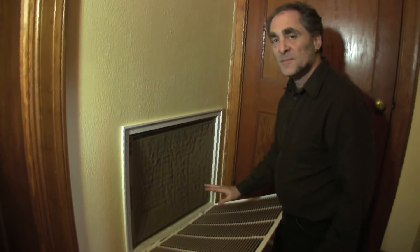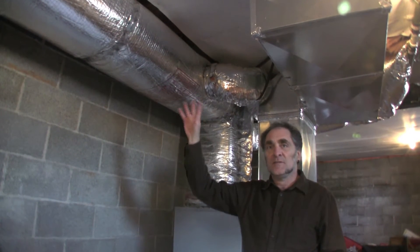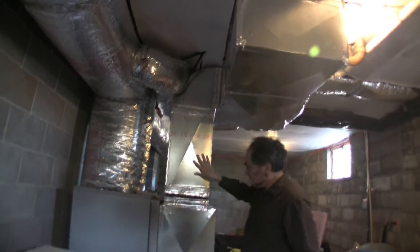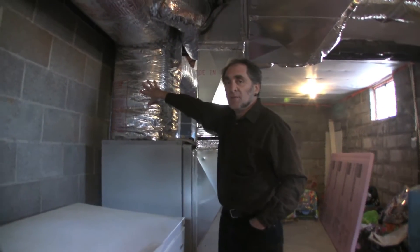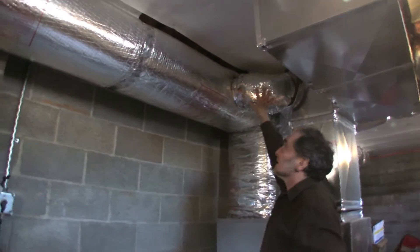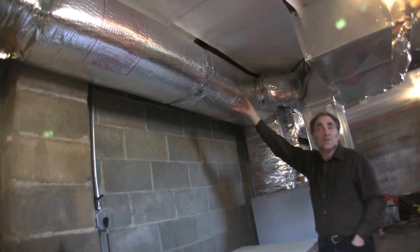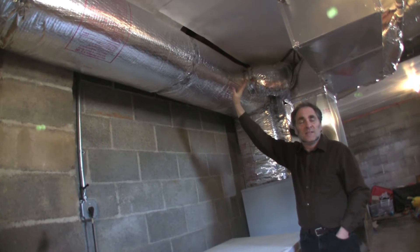This is why you want to keep your filter clean and replace it at least once a month if you use it regularly. From inside the house, the return grill is attached to what's called the return plenum. The air is sucked in through the grill and into the heat pump, where it's reheated and comes out through the supply plenum, then into all the supply ductwork. Branches go off into every room where there's a supply register. Duct insulation is very important so you don't lose heat before it gets to your house.